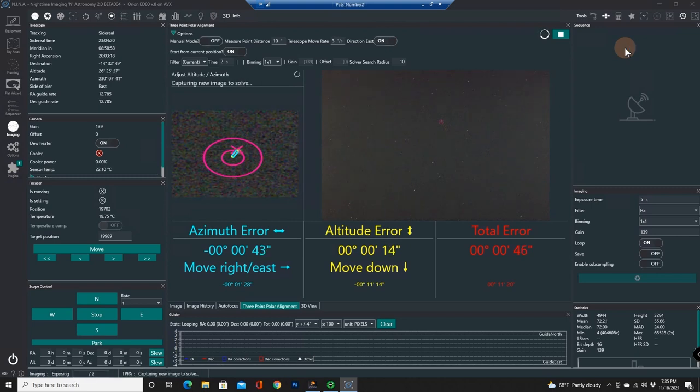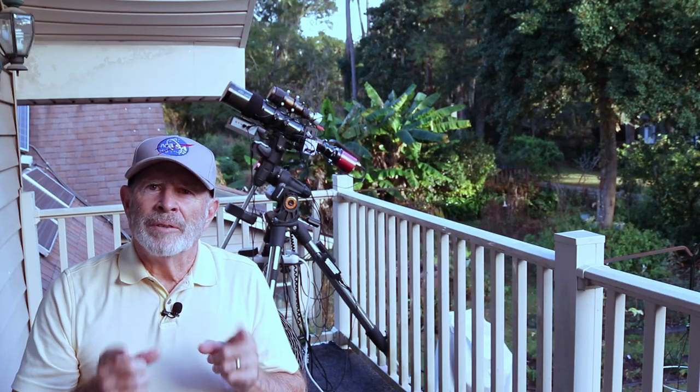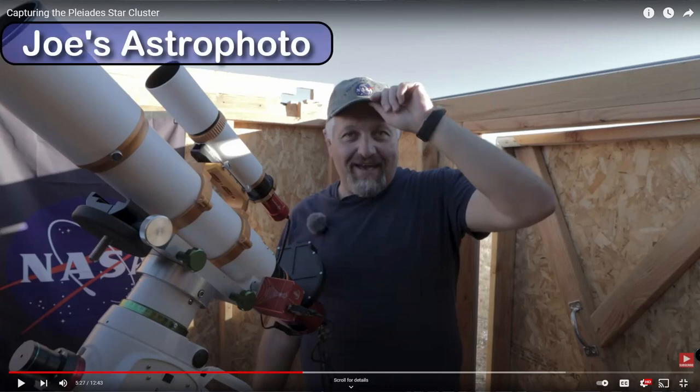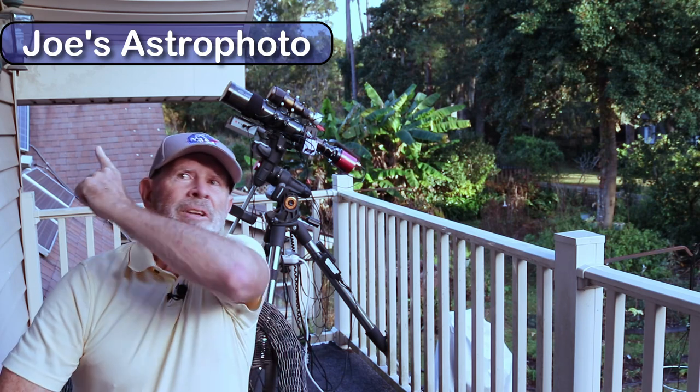Supposedly anyway, looking toward the south — southwest actually. I'm happy with this. I've been watching Joe Navarro's YouTube channel — Joe's Astrophotos, I think it's Astrophotos. There's the link right there.